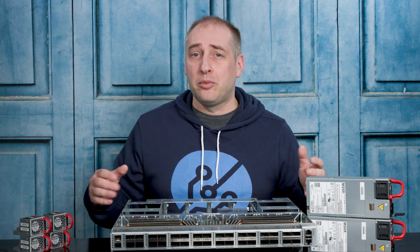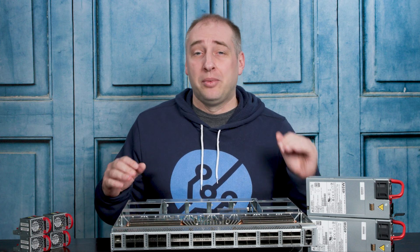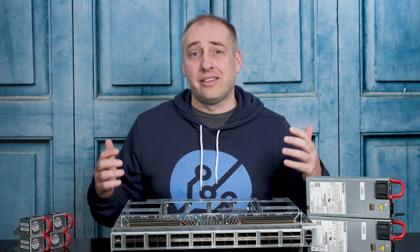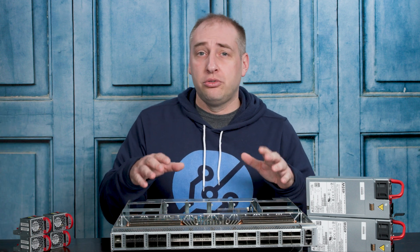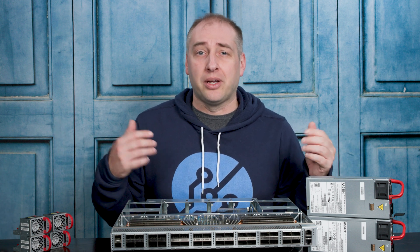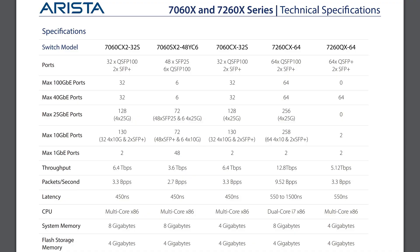This was largely driven by the big cloud players who said they want to do 25 gig ethernet and 100 gig ethernet, because those are the standards that better utilize things like PCIe lanes in their servers, and help utilize the rest of the stack going up. With 32 times 100 on bi-directional ports, it's actually a 6.4 terabit per second class switch. I think this switch is rated at something like 3.3 billion packets per second and something like 450 nanoseconds of latency.